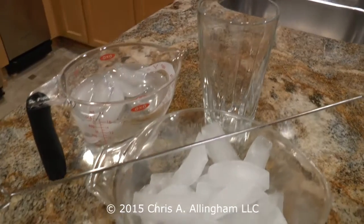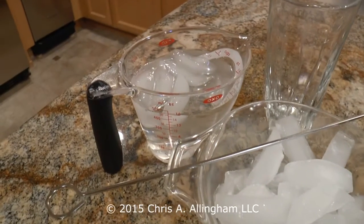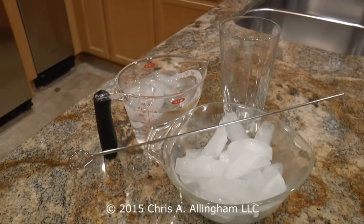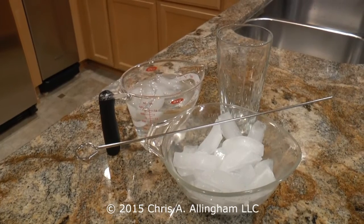Here's what you'll need to get started. To make an ice bath, you'll need a tall glass, some ice cubes, some water that you've pre-chilled in the refrigerator, and something to stir the ice and water with. I've found that the ice cubes that come out of my ice maker work much better than crushed ice.